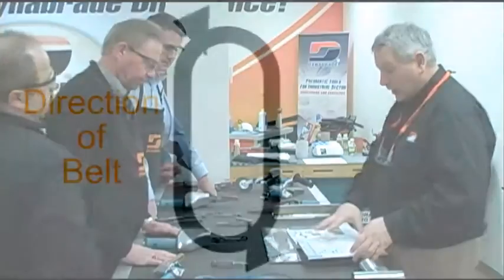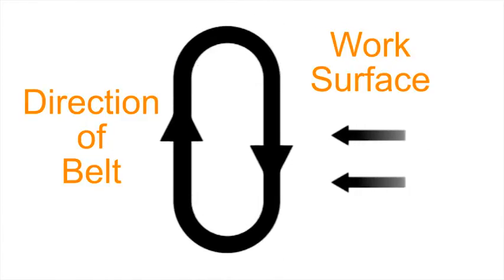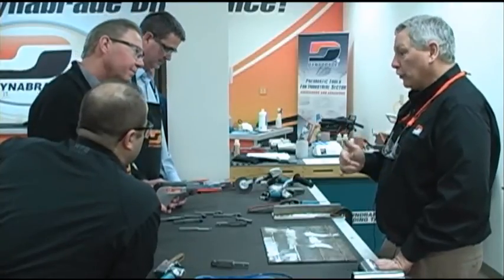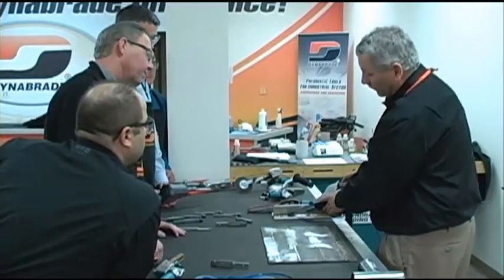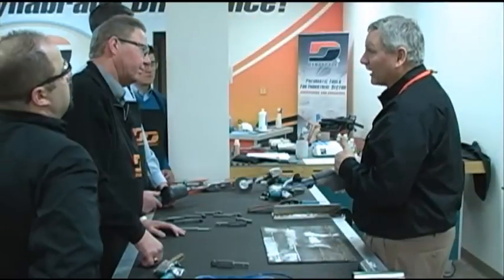On the belt tools, we have a directional arrow. If you look on the cover, it shows you the direction the belt is moving. It's important that you make contact on the return side. You'll know because if you're not, sparks will be going away from you — sparks should be coming toward you. If you get distracted and flip it over, the belt is going to pop off. As long as you're making contact on the return side, the belt will track and stay on no matter how hard you work it.